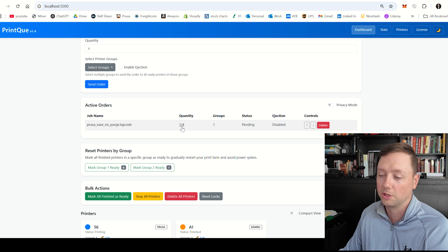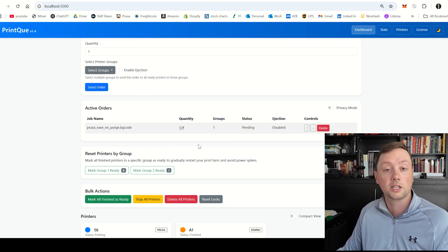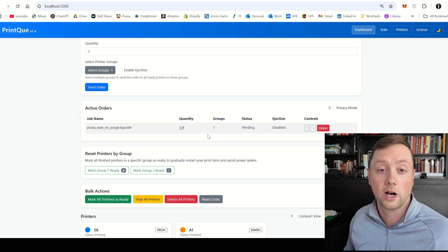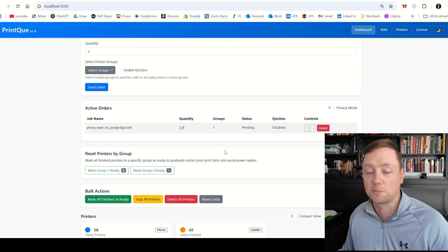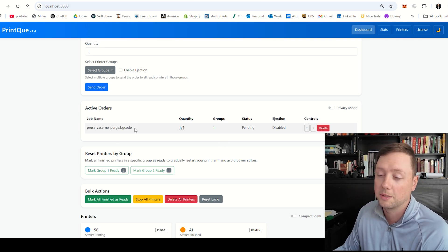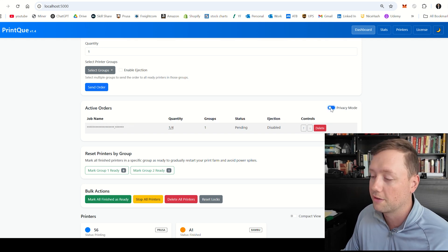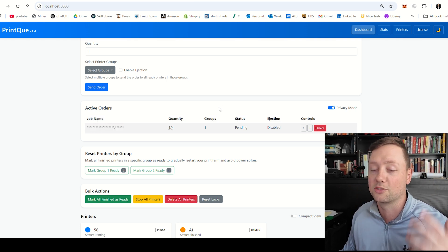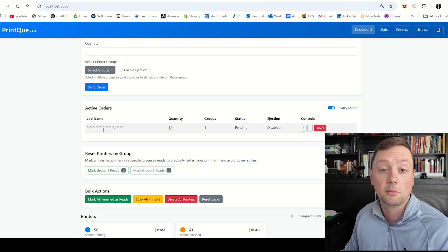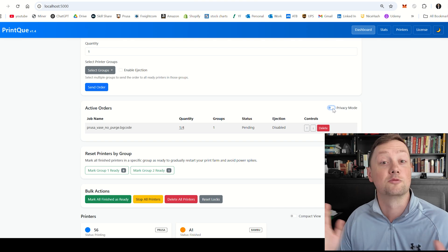You can see it has just started distributing the first unit. As I scroll down, printer number 56, our Prusa printer, is now starting to print the Prusa vase with no purge — so it's working absolutely flawlessly. I strongly encourage you to share this software on social media. I know a lot of people don't want to share their file names, so I've built in a privacy mode that turns off the job name display. Please consider making videos and sharing it online, and if you don't want to show the job name, you can just turn on privacy mode.